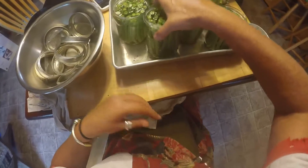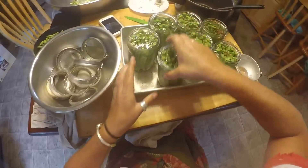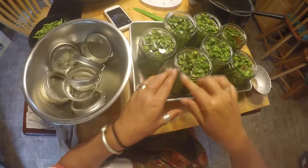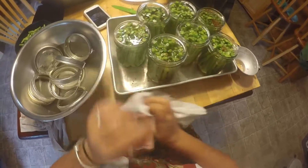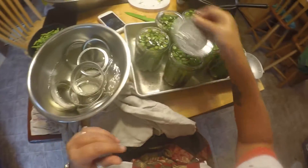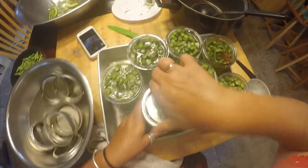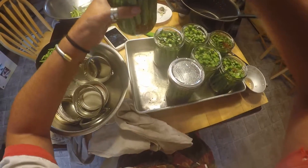Got these all packed pretty gosh darn good. Head space is good. Now we just need to put on the lids. You want to wipe these off and make sure there's no nicks on them. Put your lid on, then the ring. Go around and do that.